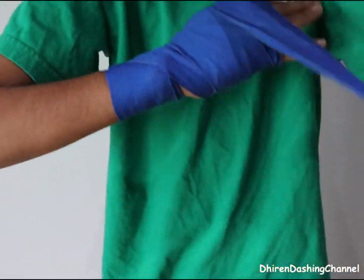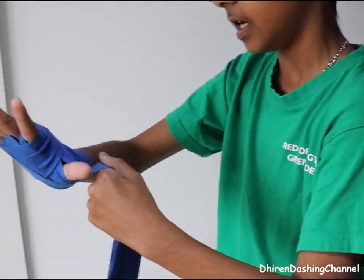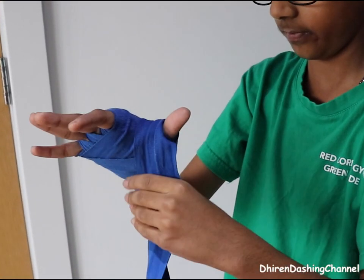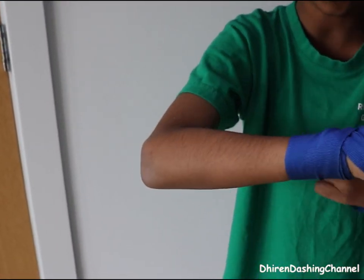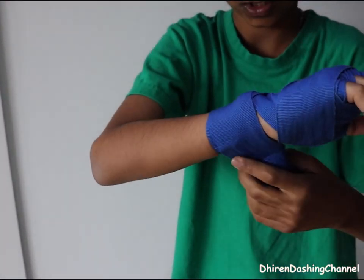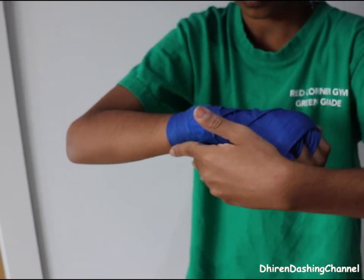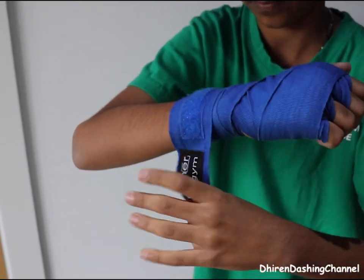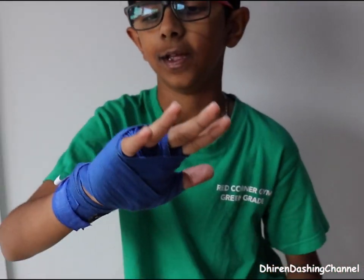Then put it around the knuckles. Then put it around your thumb like that, just like that. Then simply around your wrist. Then this is just on your wrist. And that's how you do it. This one looks so much better.